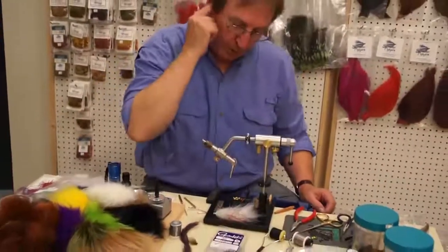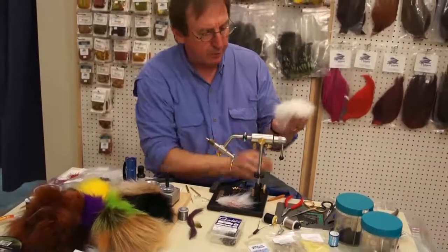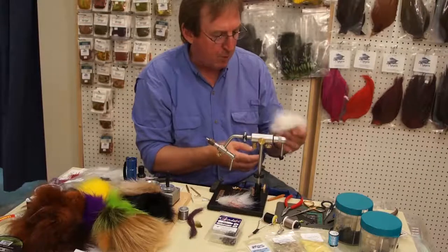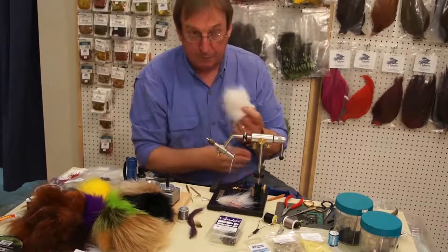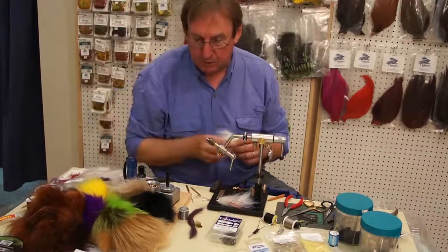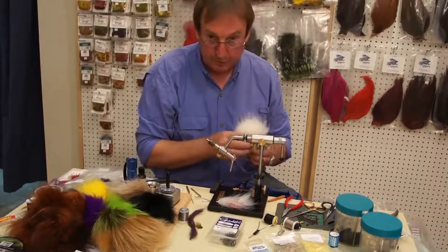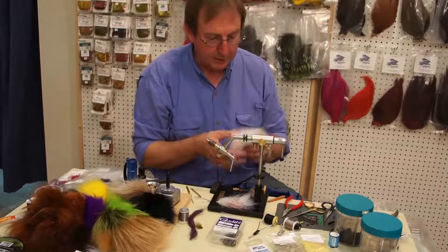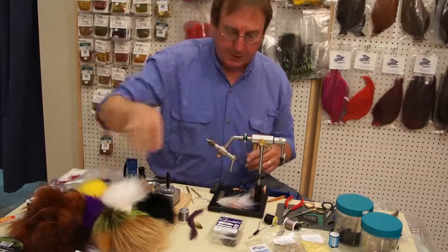But today we're going to tie one a little closer to my heart. It's made using natural materials like Finnish Raccoon, which is a very mobile, very durable material — undescribed as the best fly tying fur we've ever found. It comes in a full array of colors. We at Saltwater Fly Tires have 16 colors of it now. It's available in three different sizes, some for bonefish, some for longer fur like this intermediate-length fur, which is going to do real well for the fly we're going to tie today.